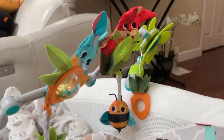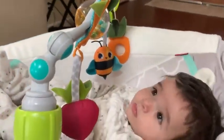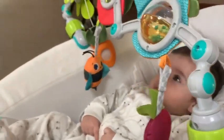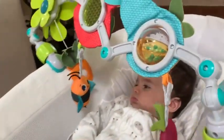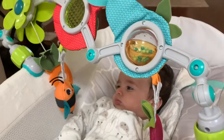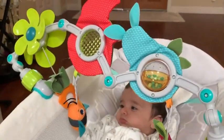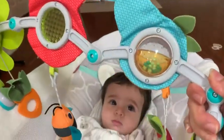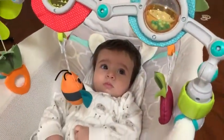This is our go-to toy for my babies when we're out and about. It has many different elements that keep them really entertained. Please let me know if you have any questions about this product, and thank you for watching!